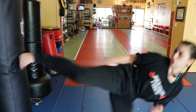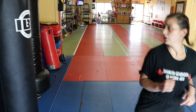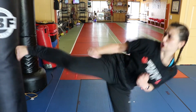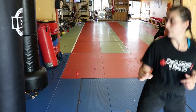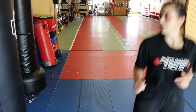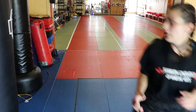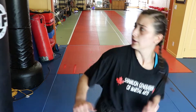Go. Go. Go. Go. Work it out. Go. Much better. Go. Go. Go. Go. Go. One more. Go.